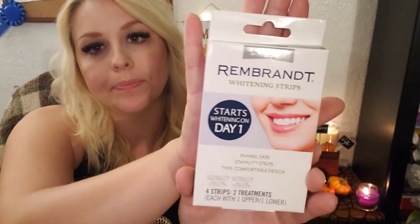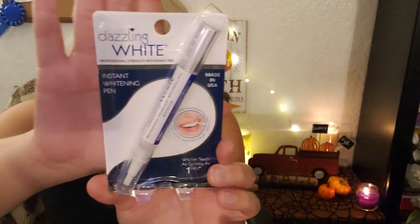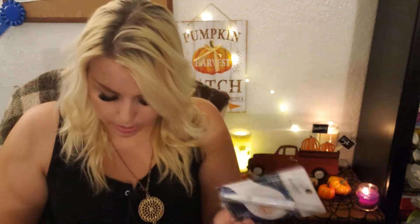Then I got some teeth whitening. I got these Rembrandt whitening strips — it's four strips, so two treatments each with one upper and one lower. I also got these Dazzling White instant whitening pens — this says it's Dr. Fresh LLC so I don't believe this is a Dollar Tree brand. The good thing is it has an expiration of February 2023, so super good find. I picked up a couple of those to have on hand.